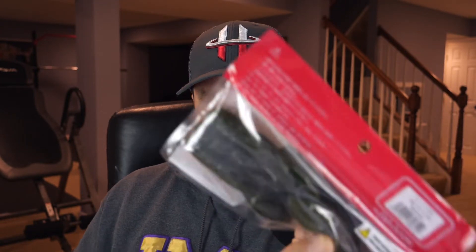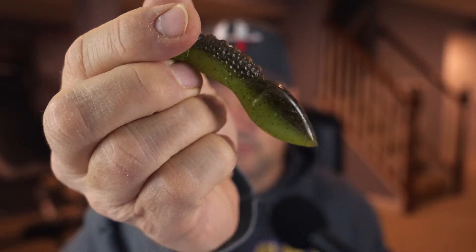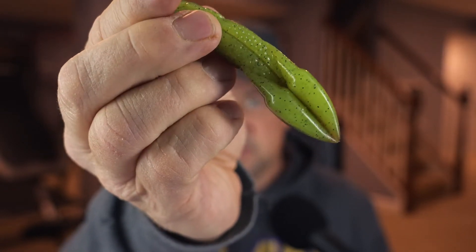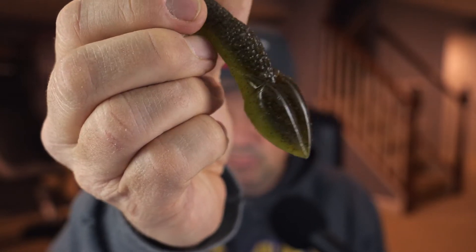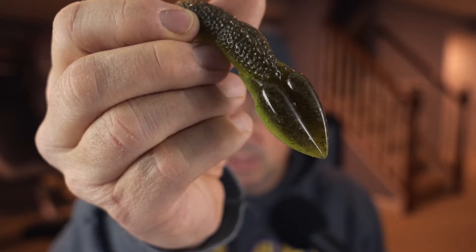I'll compare the Cover Scat with this in a second, but let's talk about this bait straight up right out of the box. I have two colors — it's written in Japanese — chartreuse and pumpkin, and then just green pumpkin straight up. The design from this point up looks very much like a Cover Scat. That's where the difference is. On the backside of this bait, it looks like it has claws. They're connected and they don't separate, and I don't think they're intended to be separated.